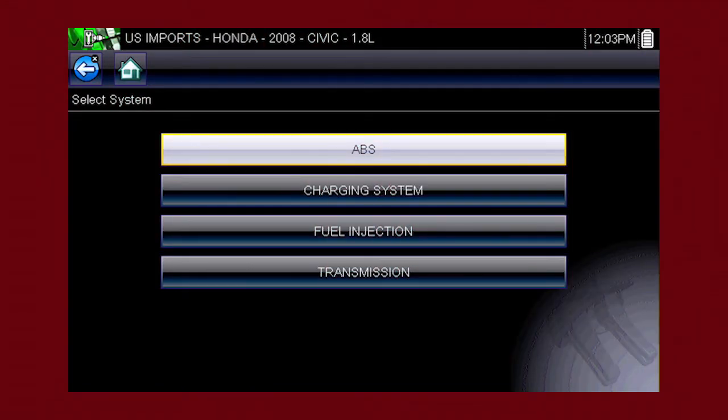Once a test vehicle is identified, you can select a variety of component tests. For this Honda, we have a choice of tests for the transmission, fuel, charging, and ABS systems. Let's get some help with the wheel speed sensors.